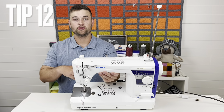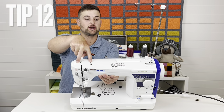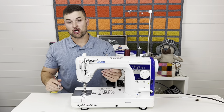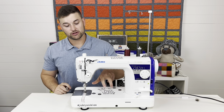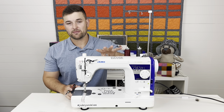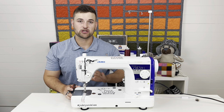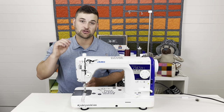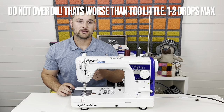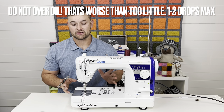Step thirteen is oiling this machine. There are two holes here and two holes here — one to two drops every four to six hours of sewing. There are also two holes in the throat area and the hook needs oiling as well. We have a more in-depth video on oiling and cleaning this machine — make sure you're doing this frequently, as your machine will be much happier clean and oiled. That video is linked in the description.